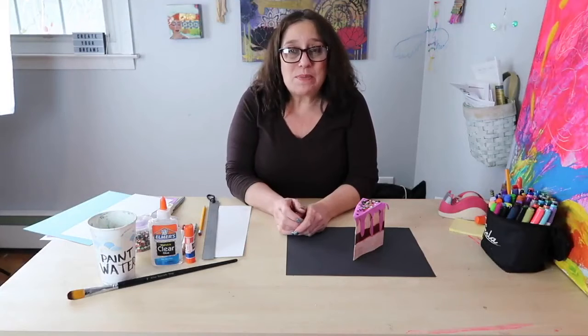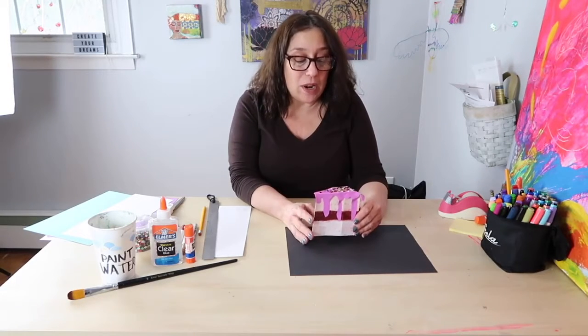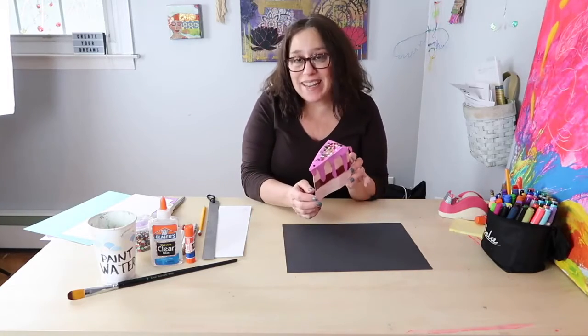Hi guys, welcome. Today we are doing a little bit of pop art inspired by Wayne Thiebaud, who was an American pop artist inspired by things like cafeterias and diners and especially pastries and cakes and cupcakes — my favorite things. So today we are going to do a Wayne Thiebaud inspired slice of cake out of paper. It's going to be a paper sculpture.